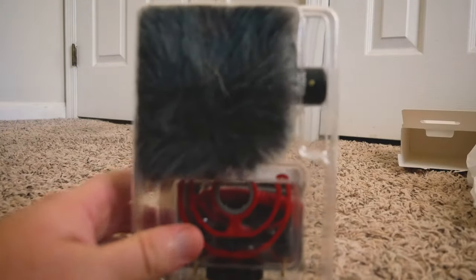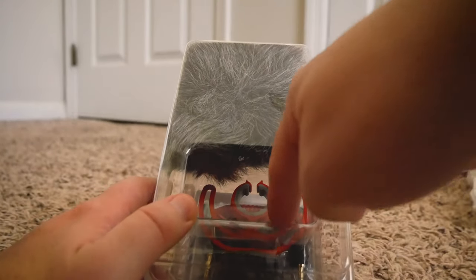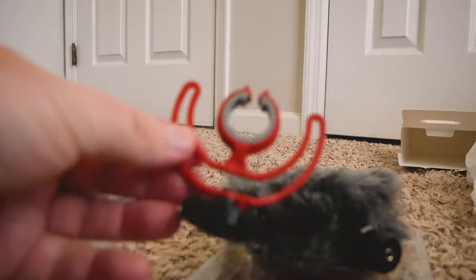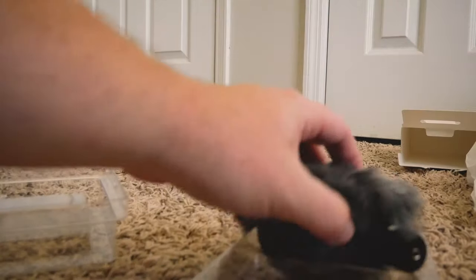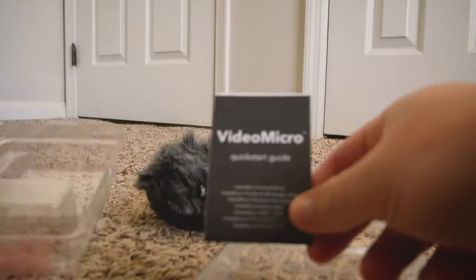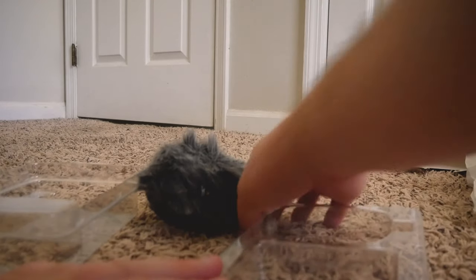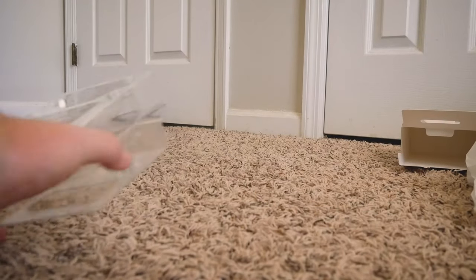So here's what it all comes with inside. It does have the puff ball, thank God. It does have a little mount right there, and it has the mic buried in there underneath that little desiccant pack. It's got the mount, a little shock mount there. Put that off to the side for now. Got the little TRS cable, quick start guide, and a product warranty card.